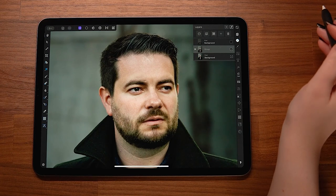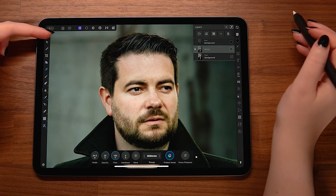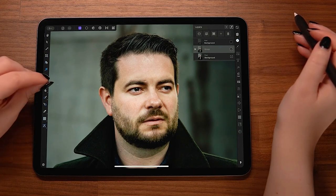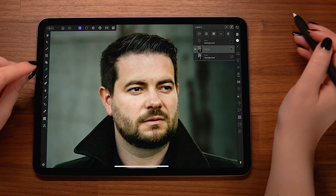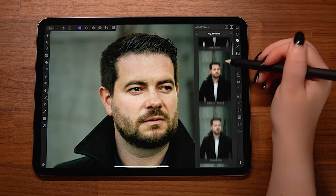Now on to dodging and burning. Dodging and burning is just darkening or brightening a part of an image — dodging is brightening, while burning is darkening. You can use this to retouch skin, but today we'll use it to enhance the skin and facial structure, bringing out the natural contours of the face. There are a few different ways to dodge and burn. You can do it directly onto your image, but that permanently affects the pixels — very destructive. There's also the 50% gray layer trick, but I think the absolute best and most non-destructive way is to use curve adjustment layers.